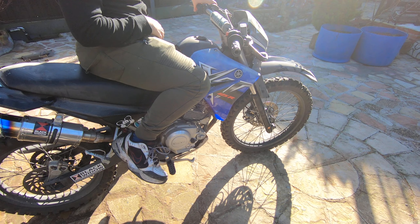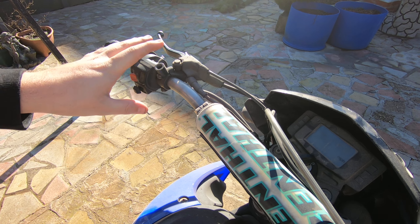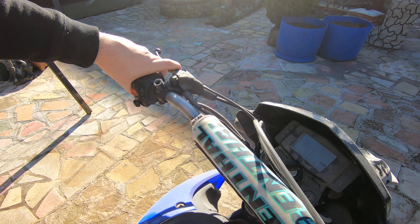Neutral, ignition on guys. Choke is here on this one — she's got a manual choke, not automatic guys, it's a manual. So a little bit of choke.